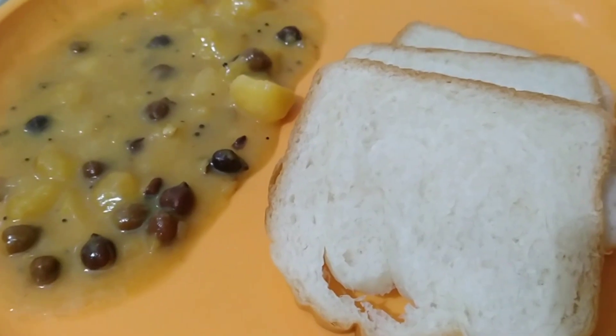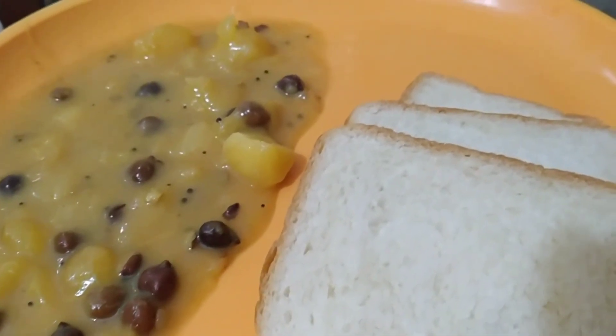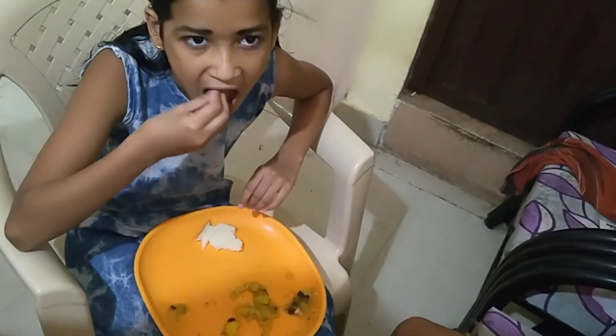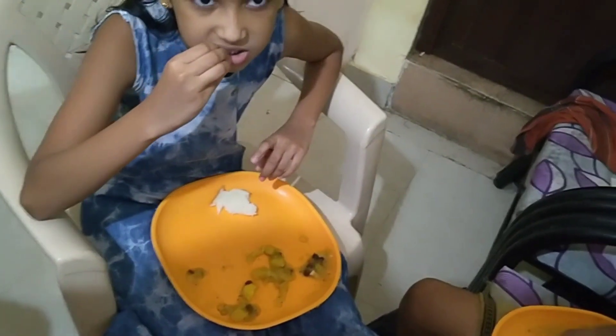I am going to cook it. Now we are going to cook the bread. That is the breakfast. Now we are going to cook it. The dough.